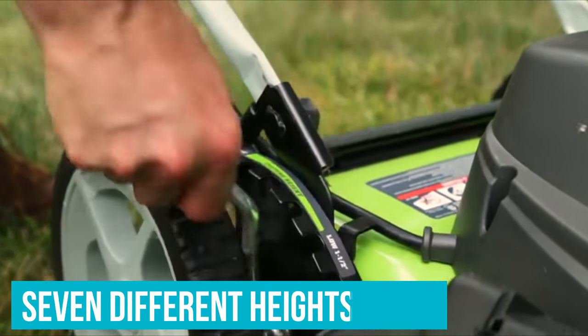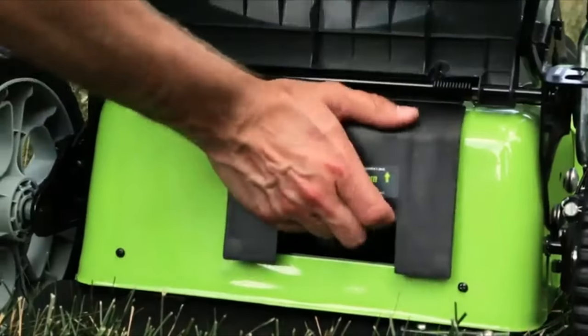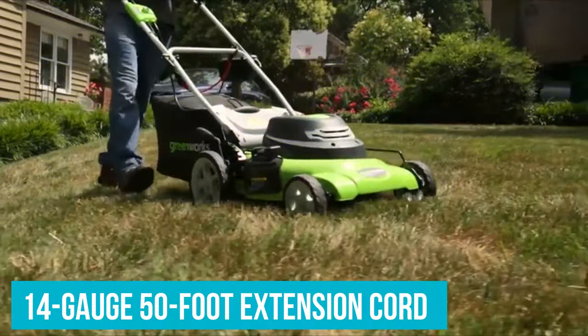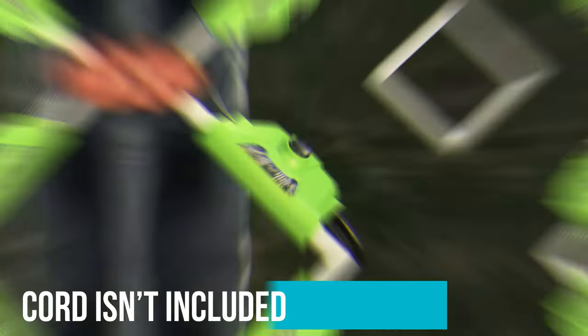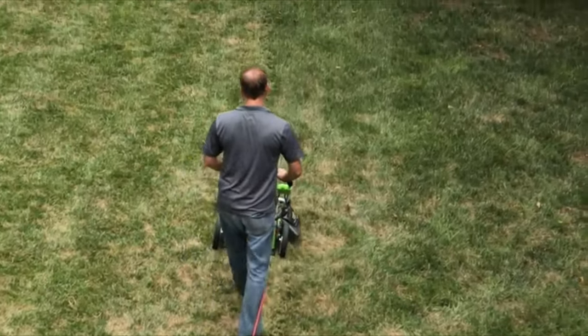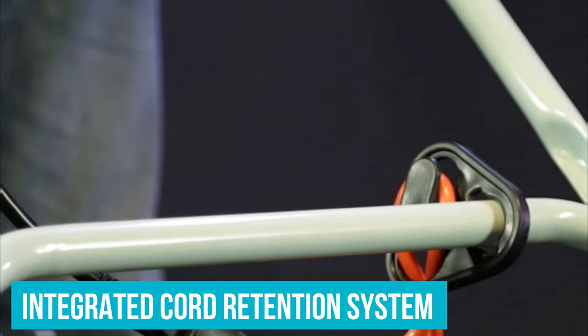It has a 20-inch cutting deck that can be set to 7 different heights, and it offers mulching, bagging, and side-discharge options for your grass clippings. This mower needs to be plugged in with a 14-gauge 50-foot extension cord or a 12-gauge 100-foot extension cord, which isn't included with the purchase. However, you'll have unlimited runtime as long as the mower is plugged in, and it has an integrated cord retention system that prevents it from coming unplugged if jostled.